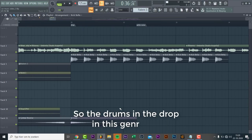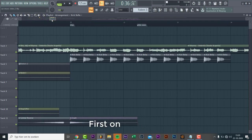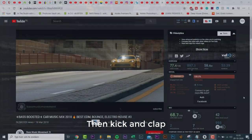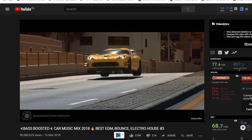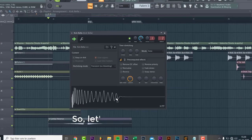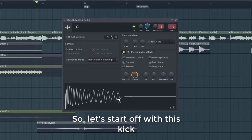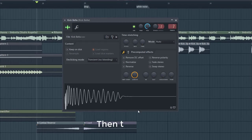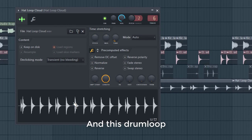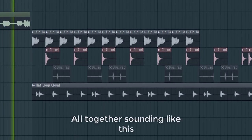The drums in the drop in this genre are structured like this: first the kick, then the clap, and then the full drum loop. So let's start off with this kick, then this clap, and this drum loop. All together sounding like this.